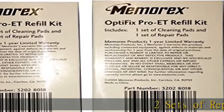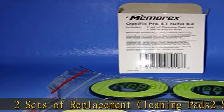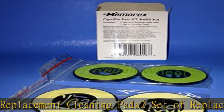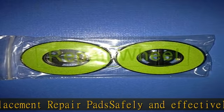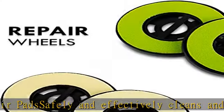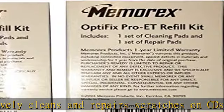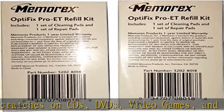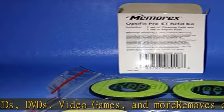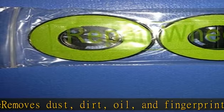Two sets of replacement cleaning pads, two sets of replacement repair pads. Safely and effectively cleans and repairs scratches on CDs, DVDs, video games and more. Removes dust, dirt, oil and fingerprints. Check the description to get this product today at the best price.